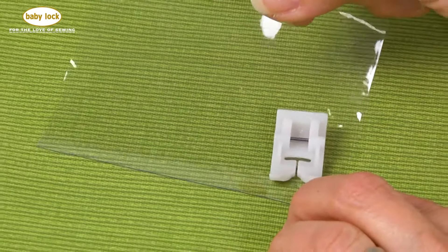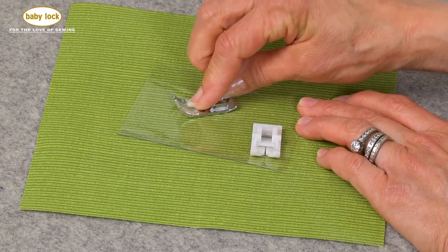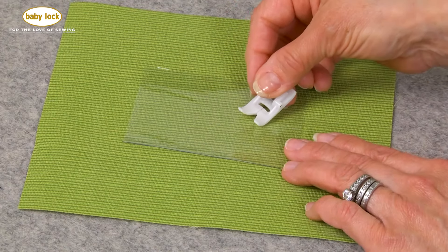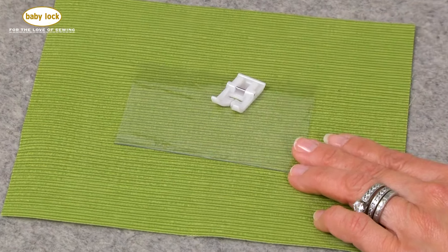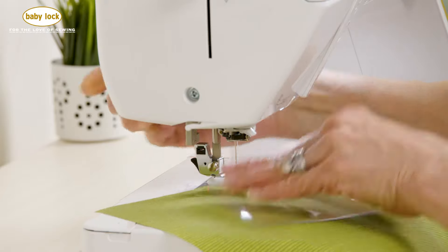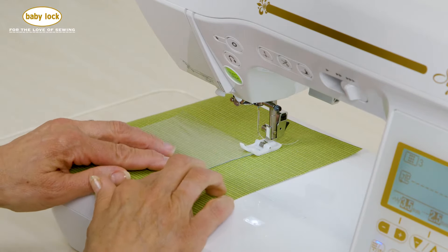If your pattern calls for some vinyl for a clear window, sewing on your standard foot is a nightmare — this metal will drag and you simply can't get good stitching. This is where having a Teflon foot makes a huge difference. This plastic foot will glide easily over fabrics that would typically stick to metal. Let's take it to the machine and watch how easily it glides.